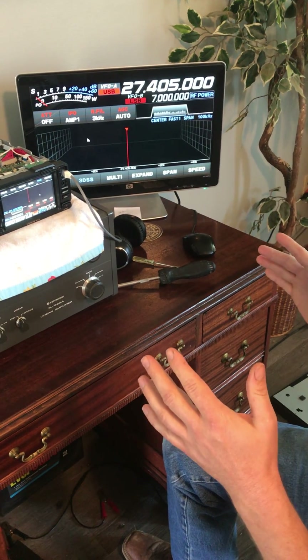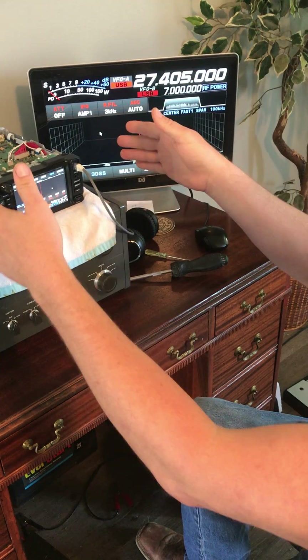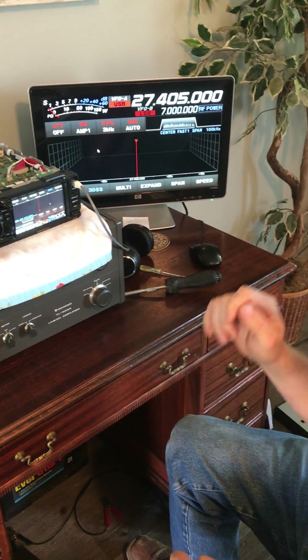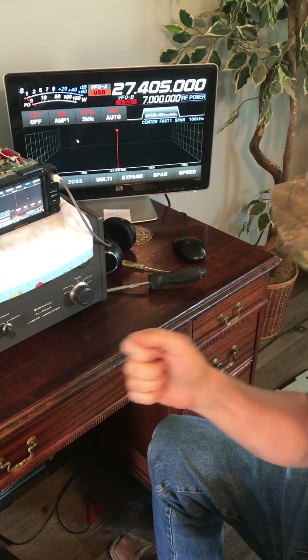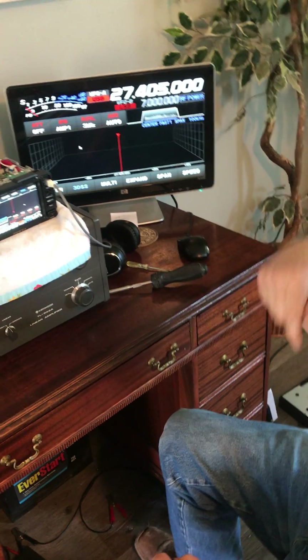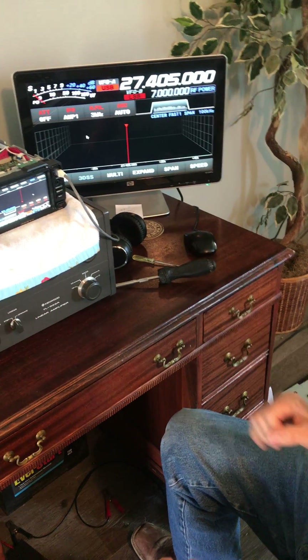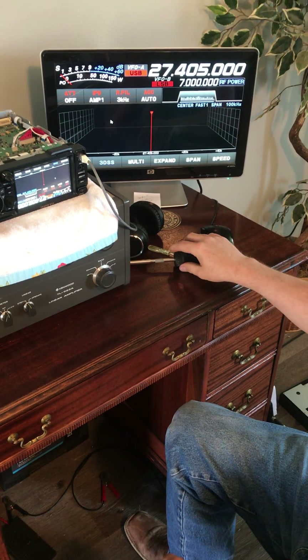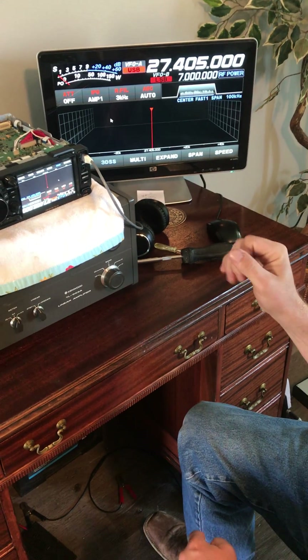Now from here, the next thing to do is do everything in reverse — go back on with both plates, all the screws go in. Be extremely careful: you're literally only putting a fraction of an inch-pound on these things. Pay attention when you take them out and put them back in with the same light torque. Make sure you have a very good screwdriver tip that fits so you don't strip out the head.